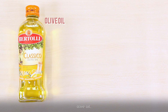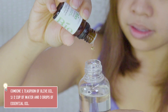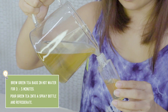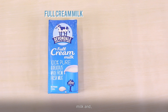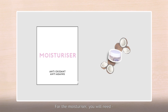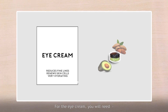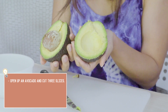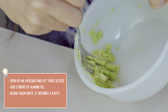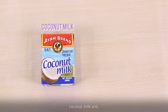For the makeup remover, you will need olive oil, water, and essential oil. For the toner, you will need green tea and water. For the serum, you will need milk and eggs. For the moisturizer, you will need coconut oil. For the eye cream, you will need almond oil and avocado. And for the overnight mask, you will need coconut milk and tomato.